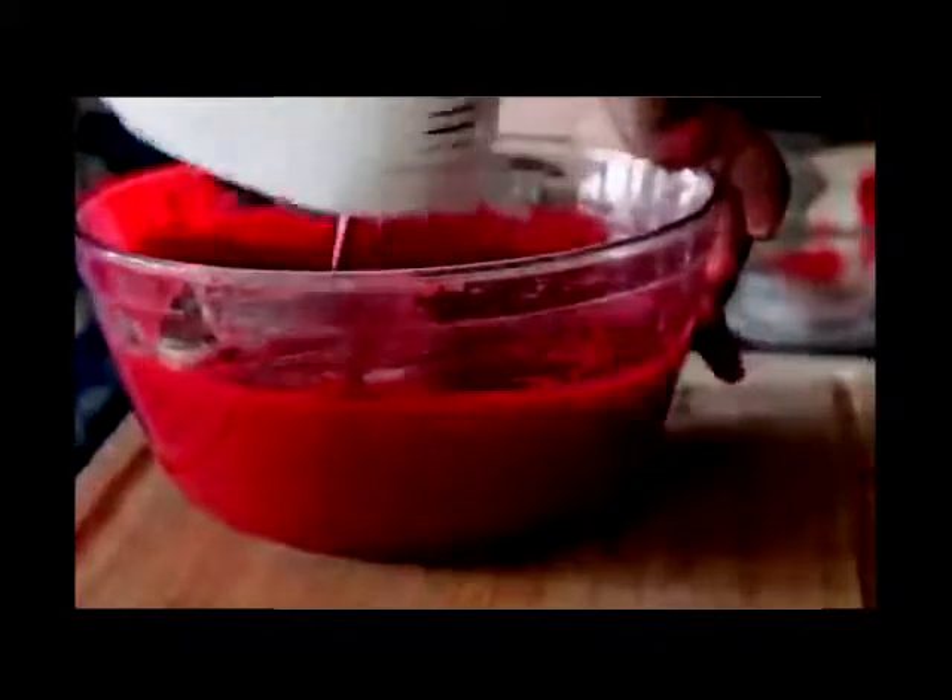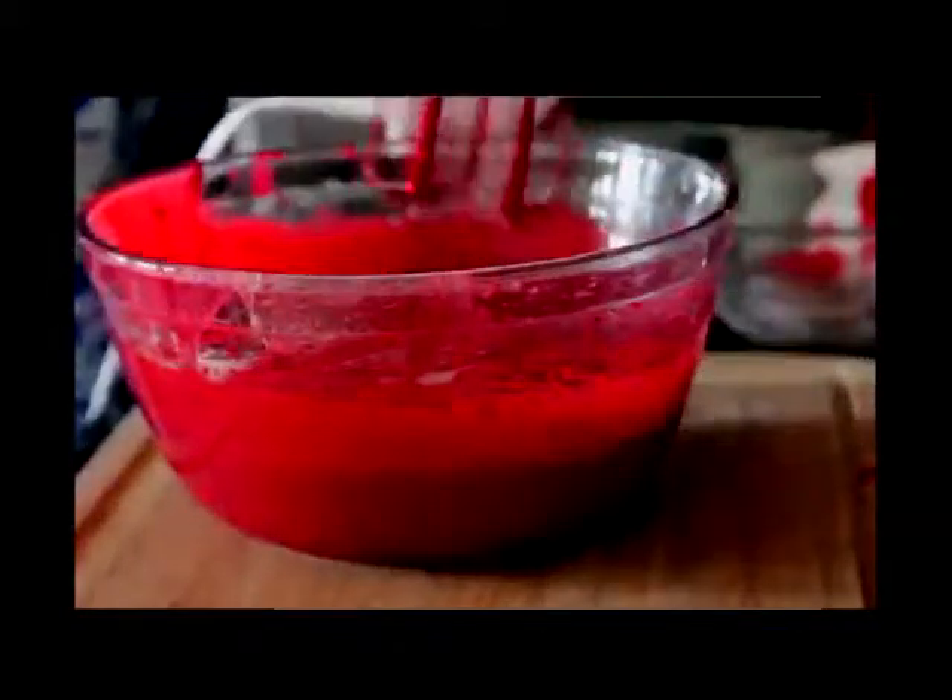Now you just mix it all up — that's pretty much it after this part. Make sure that it is well combined, but you don't want to over mix. Don't go crazy with it, just mix it up until it's combined. Okay, that is perfect — just look at this beautiful red batter.